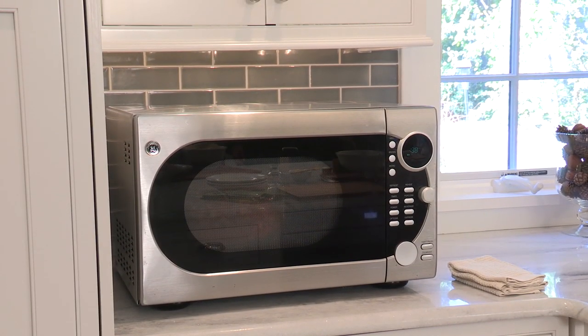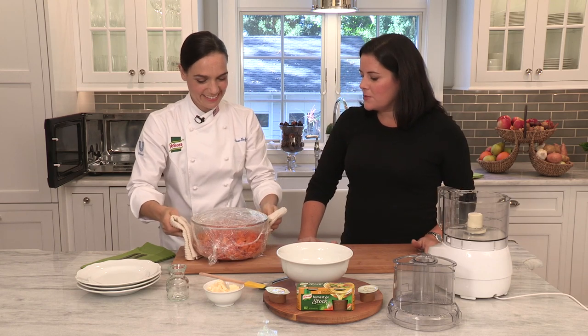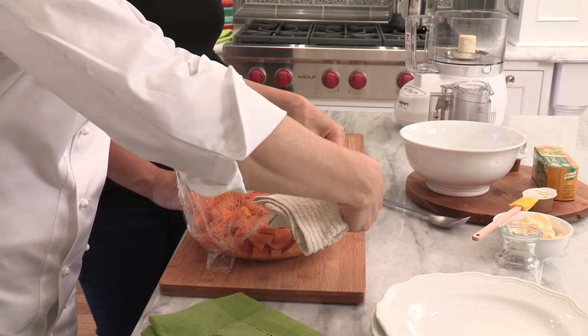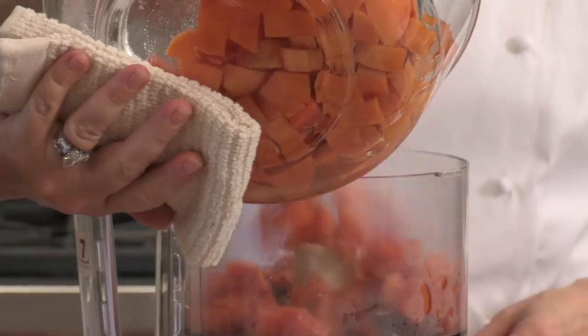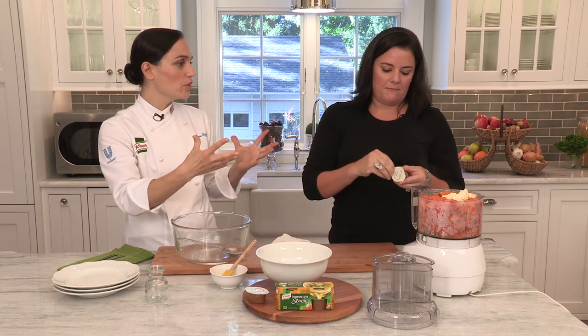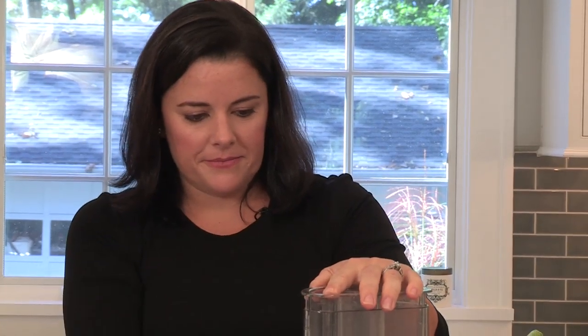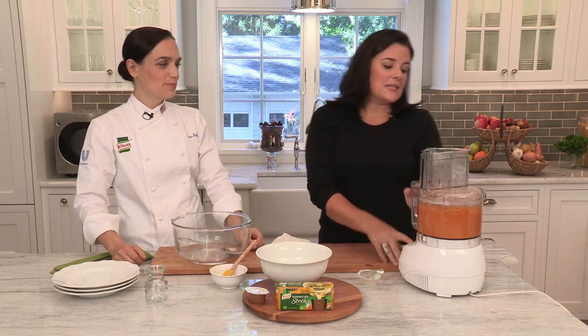Now you can start to see the bubble — my kids would love to watch this, they'll be mesmerized. I can't believe in 12 short minutes those are completely cooked. That's such a great shortcut. I always remove it away from me so if the steam is coming out, it won't come toward me.